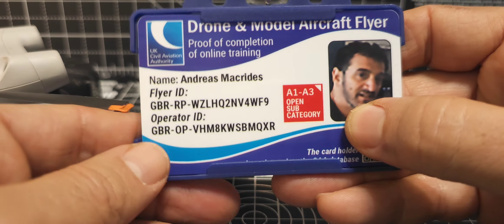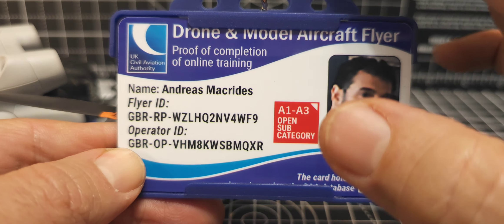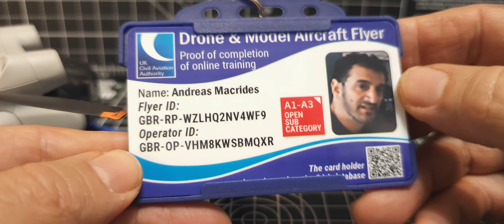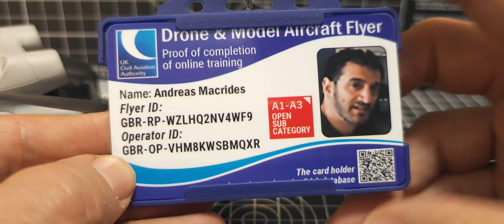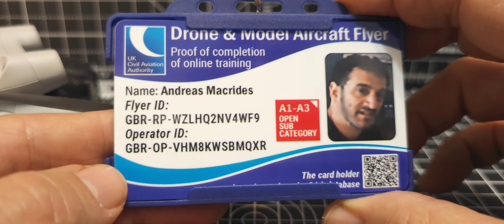Here's one of my stickers. This card comes with five stickers and it was £6.75 delivered. You pay extra for the lanyard item. I think it's really good value, and this was one of the few that I found where they print your photograph, your flyer ID, and operator ID.